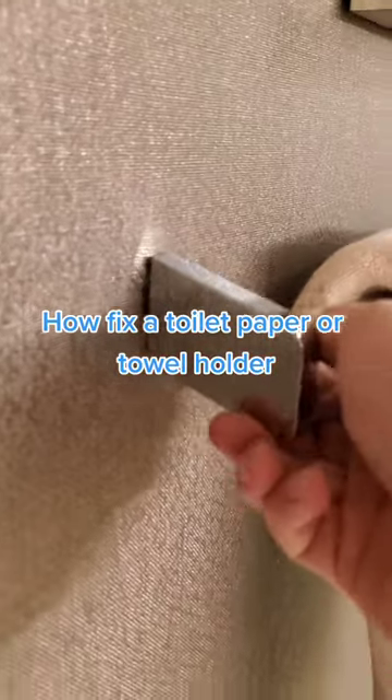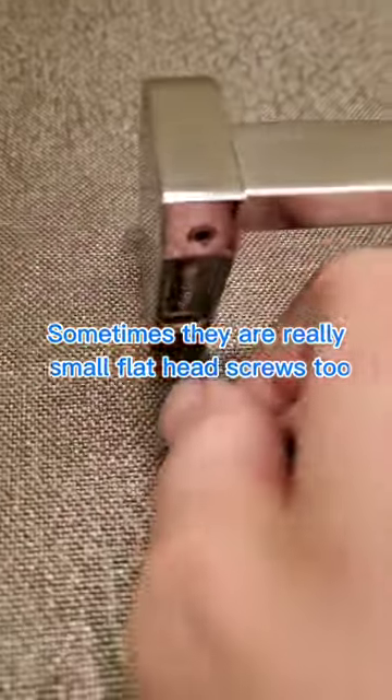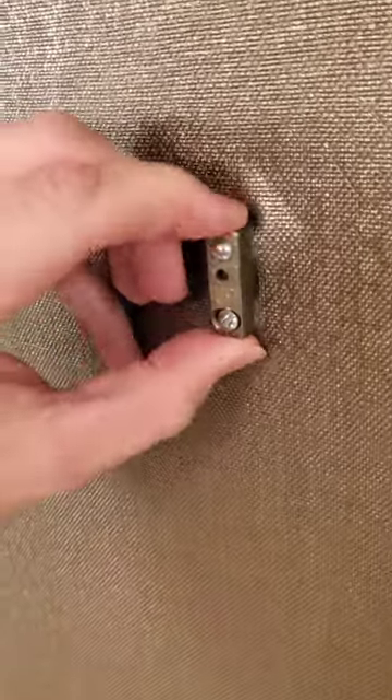If you don't know how to repair a loose toilet paper holder or towel holder in your bathroom, this video is for you. They're pretty much all secured by a screw on the bottom, and nine times out of ten it's an allen key that you need to remove that screw. It's a bit fiddly to get it out since it's so close to the wall.